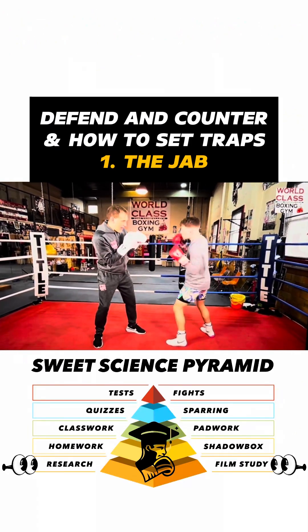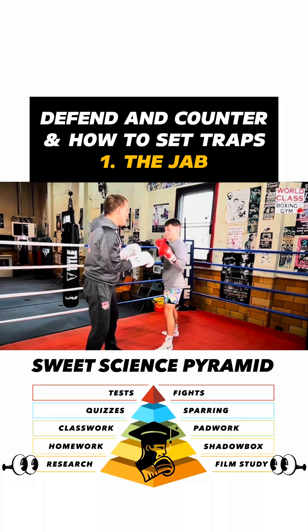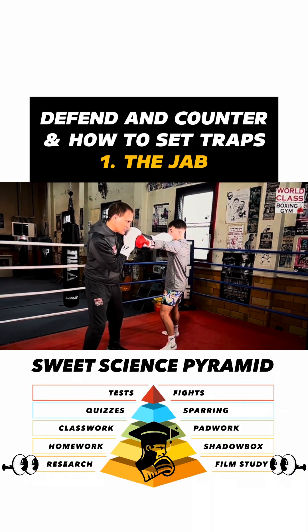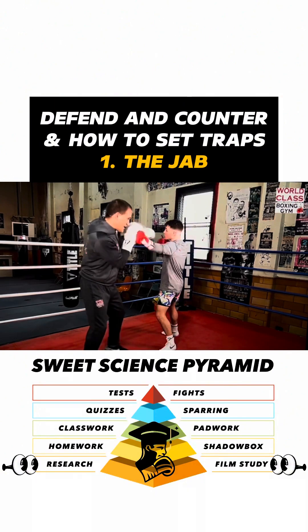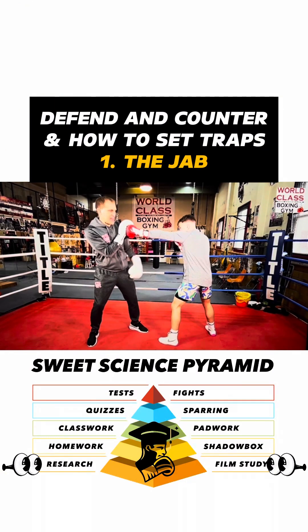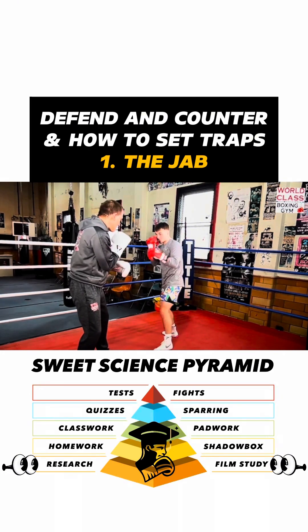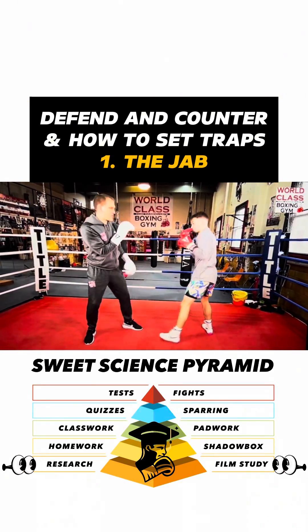If he does that, I can catch it and shoot right in there. His angle, as he's going this way, I can still just catch it and shoot. Catch it and pop the jab up — catch and pop. That's an up jab. Catch and pop the jab up.